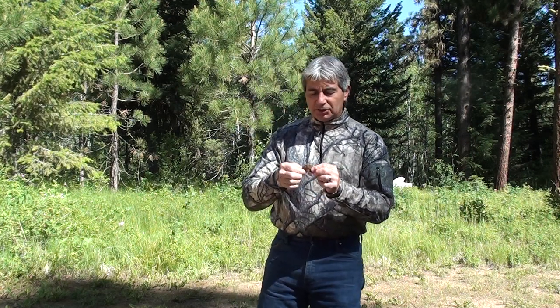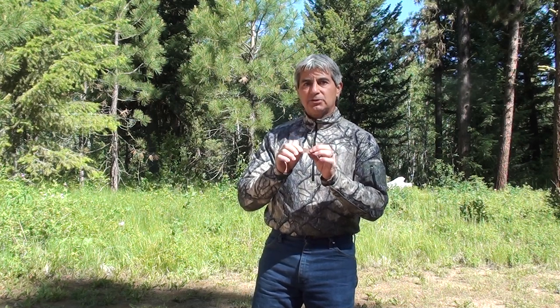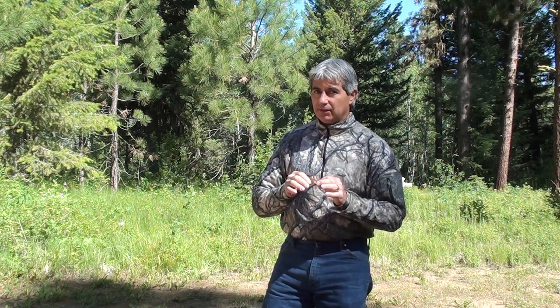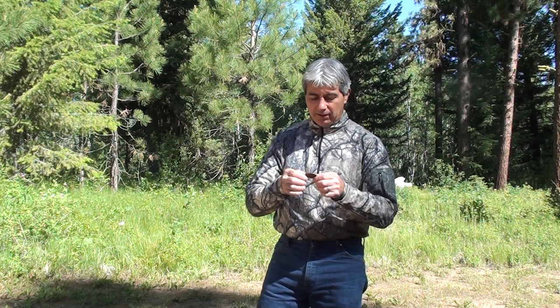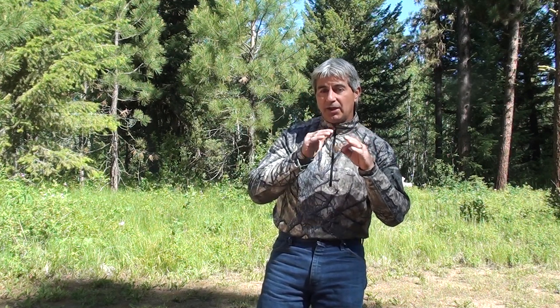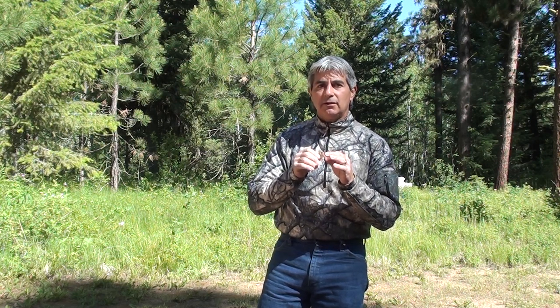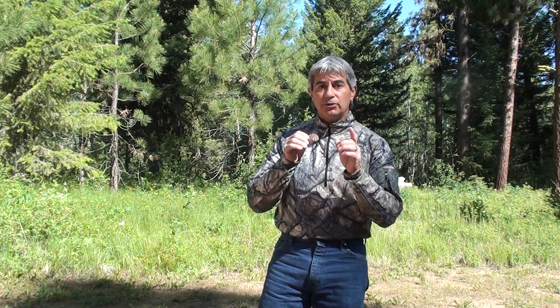Now let's try this reed and see what it sounds like to do an estrus buzz. To get an estrus buzz, there are different variations of it. You can use your voice for one of the ways to do this — more like when the elk are coming in much closer and you want to make more subtle tones. You're using your voice.